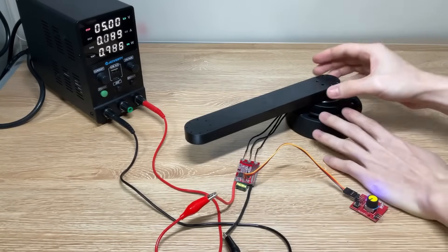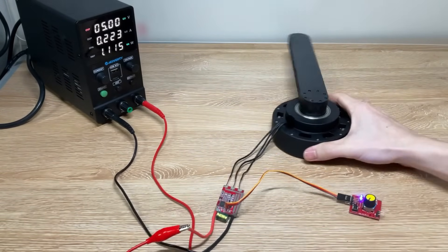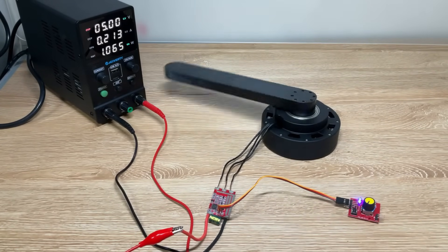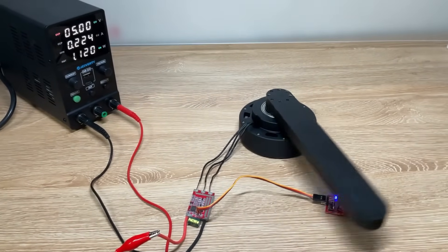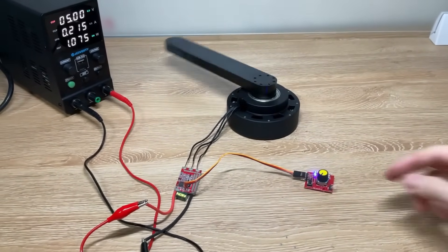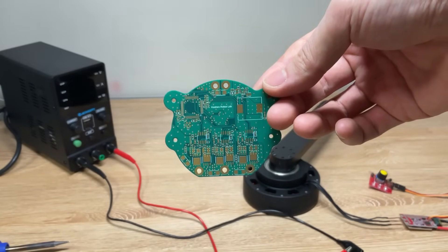Let's hook it up to an inexpensive ESC and see how it runs. As you can see, it's running smoothly with no issues. However, while a low-cost ESC like this can handle basic speed control, it can't provide the precise angle control that's crucial for a robot actuator. To fully unlock a BLDC motor's potential, you need an ESC that supports more advanced control methods like SVPWM. With that said, let's move on to the ESC development part.